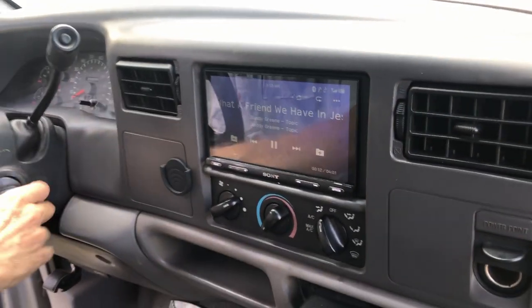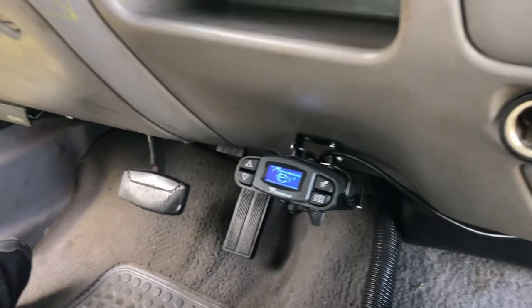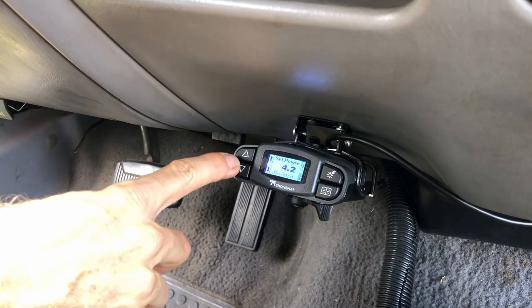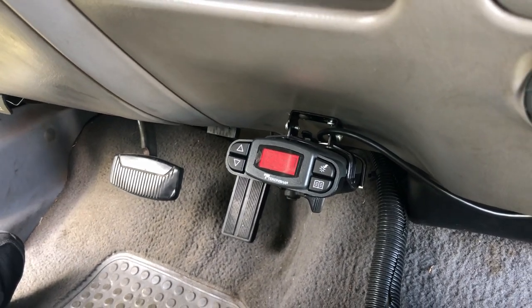Here I have the brake controller. This is an add-on brake controller and you can adjust the set power here — just set it and enter like that. The trailer's not connected so it's showing the red screen.